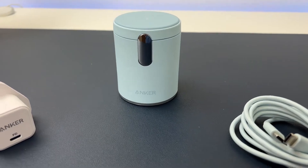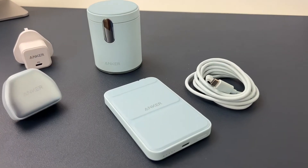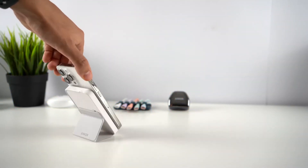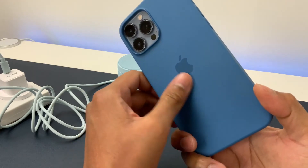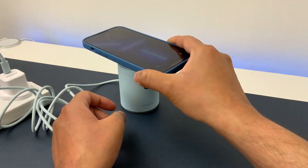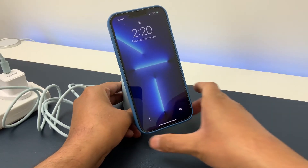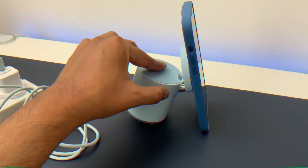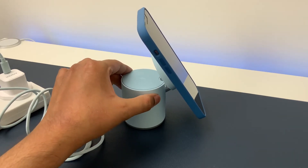Then there's the Anker 623 Magnetic Wireless Charger. This dock looks a bit like a flask, but the top has a hinge, allowing it to be angled out. That's where you place your iPhone to recharge it wirelessly, and you can adjust the angle so it sits upright. In this position, you can also place your AirPods behind the iPhone to recharge them wirelessly at the same time. The whole thing is compact enough to fit in a bag for your travels.